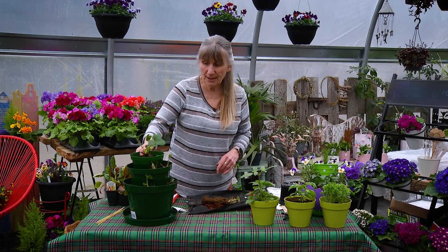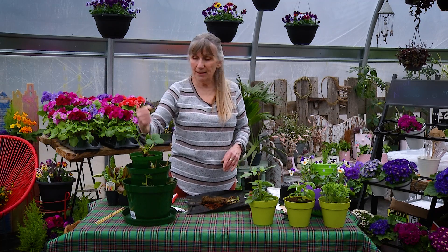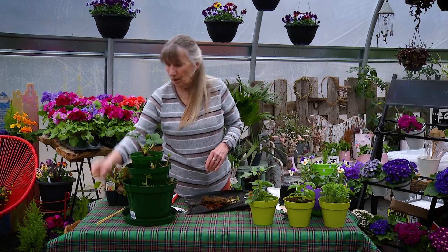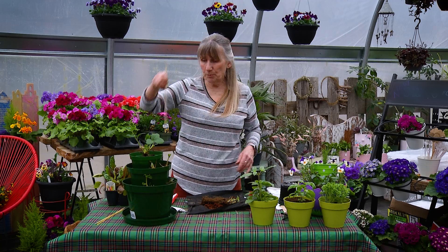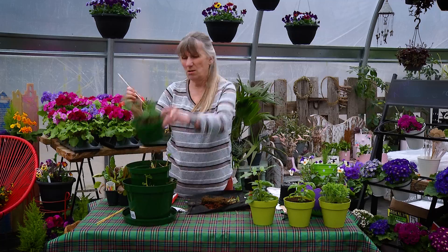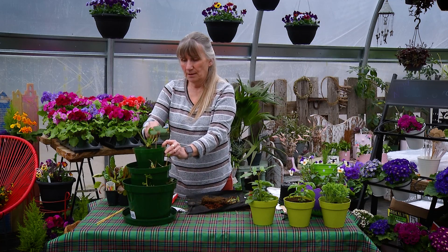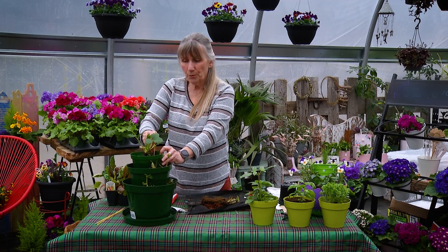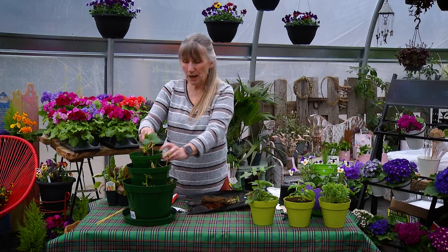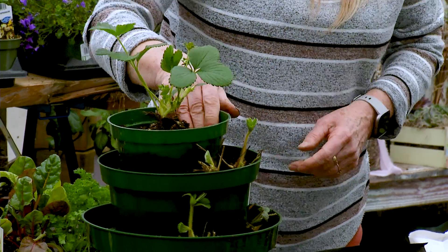That's your little strawberry tower. If your tower is really tall, there are holes in the bottom of your pots — run a bamboo stick through them and it just adds a little more stability. This is just a chopstick, but you'd stick it through the hole and it holds it in place a little better. And that would be the strawberry tower.